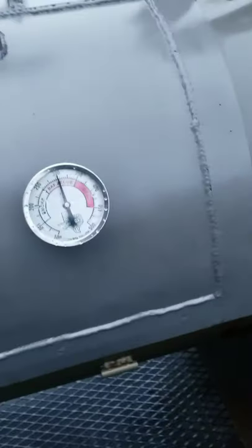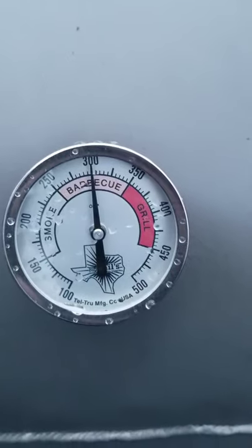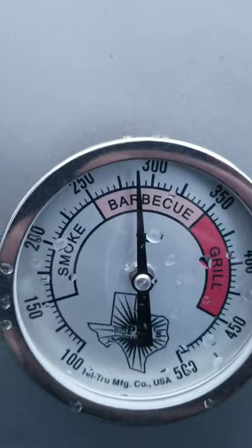Here's what she's looking like right now. Tell-True on the right reads 300 degrees, Tell-True on the left is almost 300 degrees.